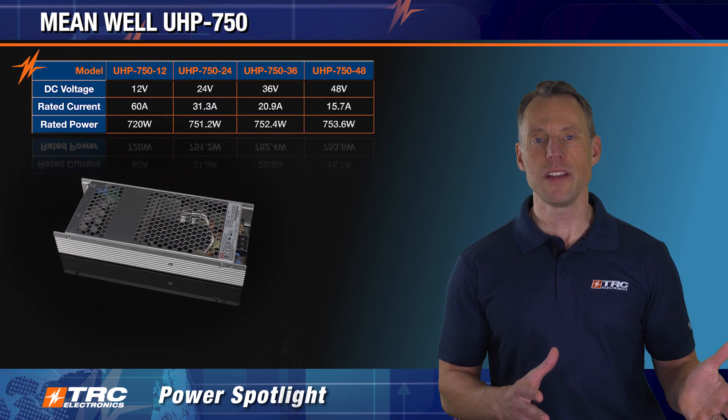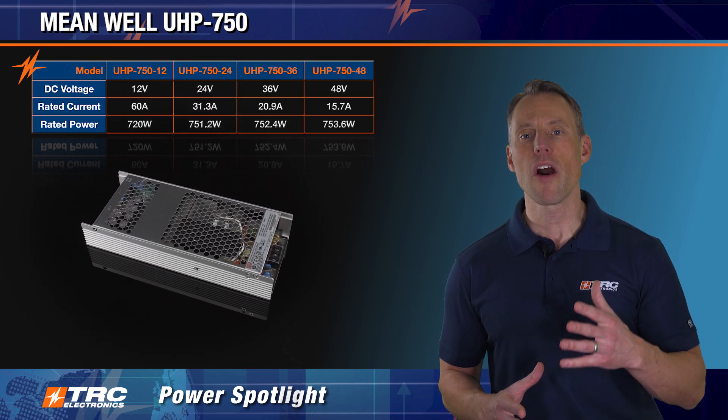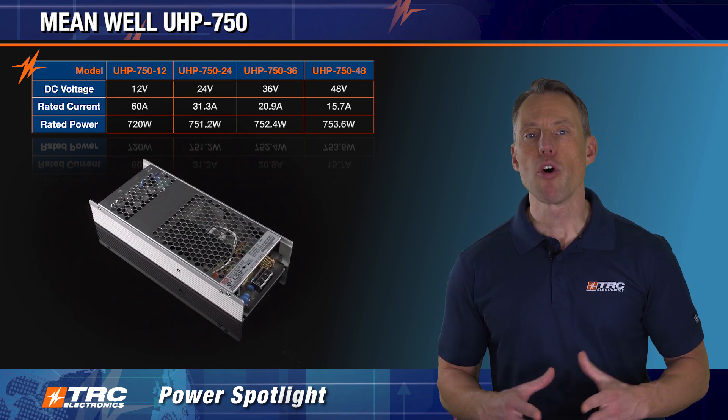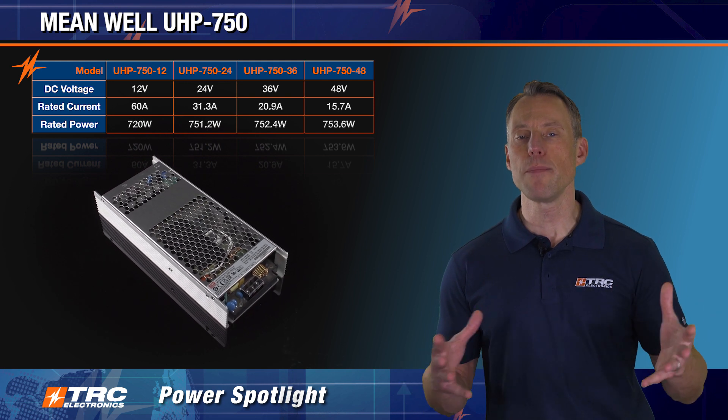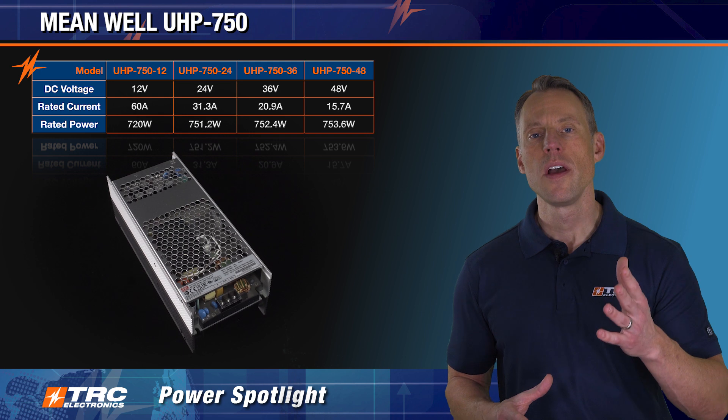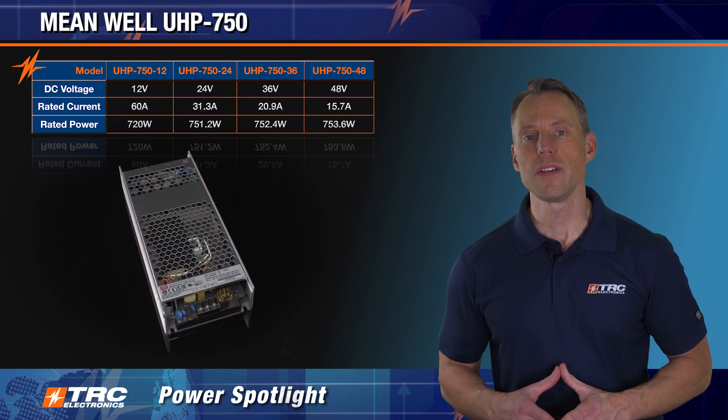This is a single output AC-DC power supply. There are actually four different output voltages that you can select from. The appropriate DC voltages that you would typically need for 750 watts are available. They are 12, 24, 36, and 48 volt DC.